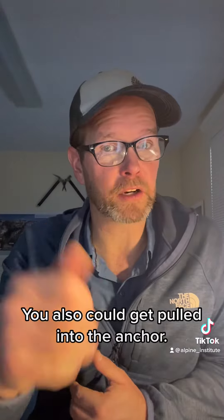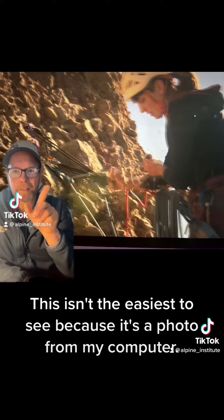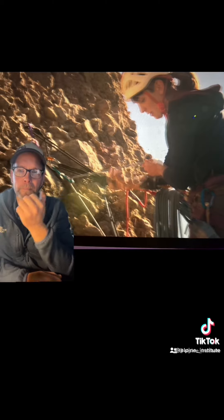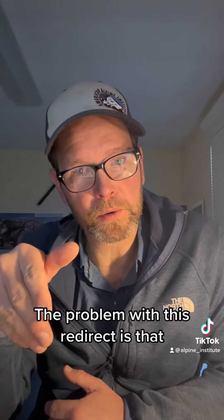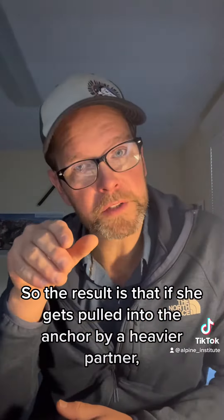You can also get pulled into the anchor, and that's where there's a problem in The Climb. In one episode, they elect to do a multi-pitch climb and use a redirect. This isn't the easiest to see because it's a photo from my computer — I couldn't screenshot HBO — but you can see she's using a gri-gri, redirected through the anchor and down to the climber. Danger. The problem is that the person could get pulled up into the anchor, and she's using a gri-gri, so if she gets pulled into the anchor by a heavier partner or poor stance, the gri-gri will be defeated and the partner will fall.